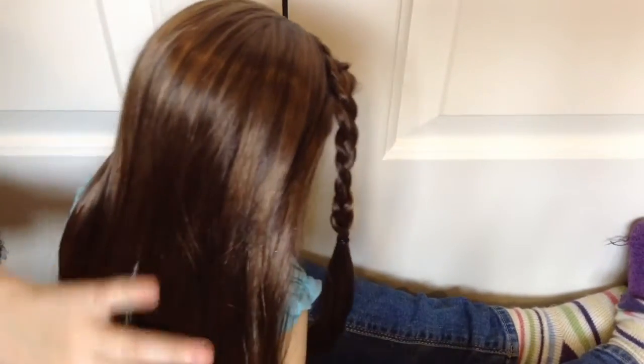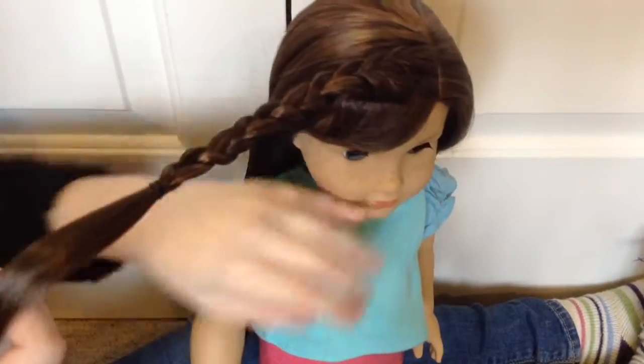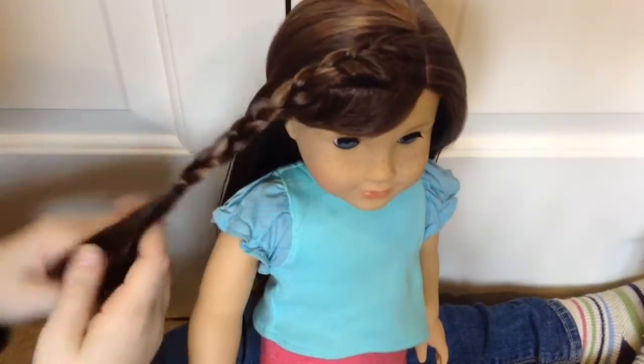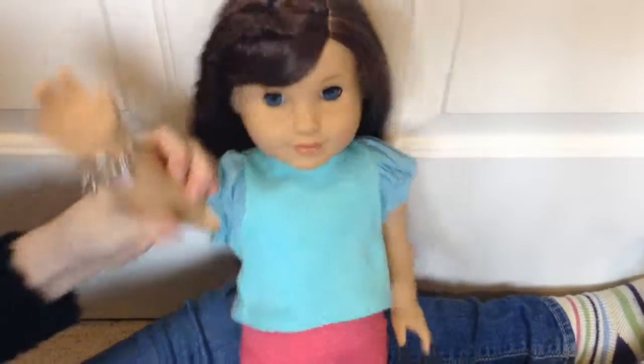Spray it a bit, and then go ahead and brush out her hair. If it was in another hairstyle before it's probably going to be a little bit tangly. Just make sure you're not brushing the braid because then it will come out and look really weird. So this is the finished product. Mine is really not the best because I've only done this about ten times, but just keep practicing and you'll get better and better.